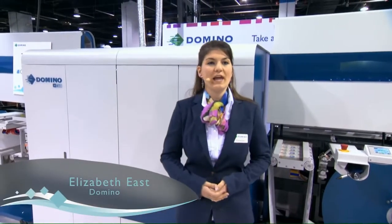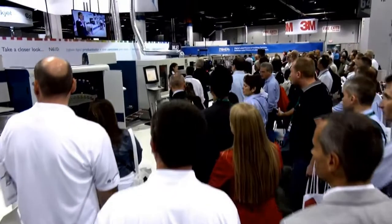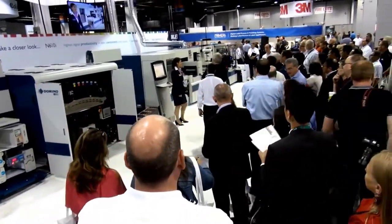Hello and welcome to Domino's booth at Label Expo 2014. It's great to see so many of you here today for the first ever showing of the seven color Domino N610i.